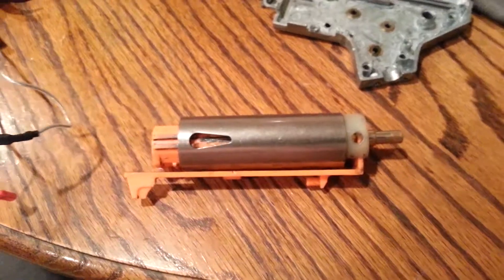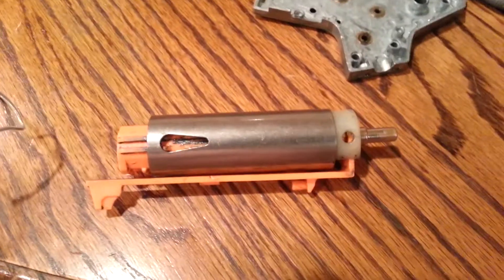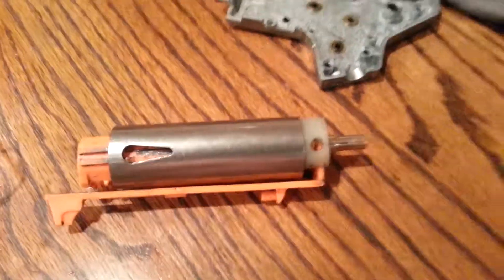Hey guys, this is Victor here. Today I'm doing a little bit of work on a gun, and I figured I'd make a quick video while I'm inside of it — and it's going to be how to check your air seal.